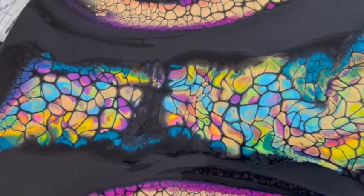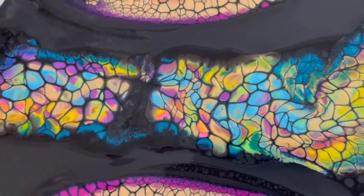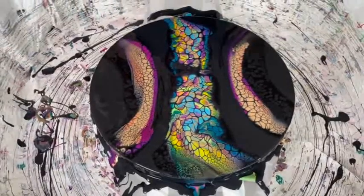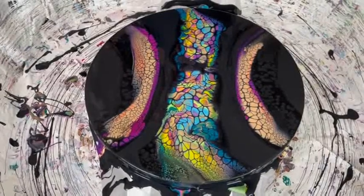It almost looks like they're lit up from behind. They are — I have a bulb underneath there, Phil! I forgot to tell you — that was my surprise. We're going to do a little enhancing here and bring some of these things to life.